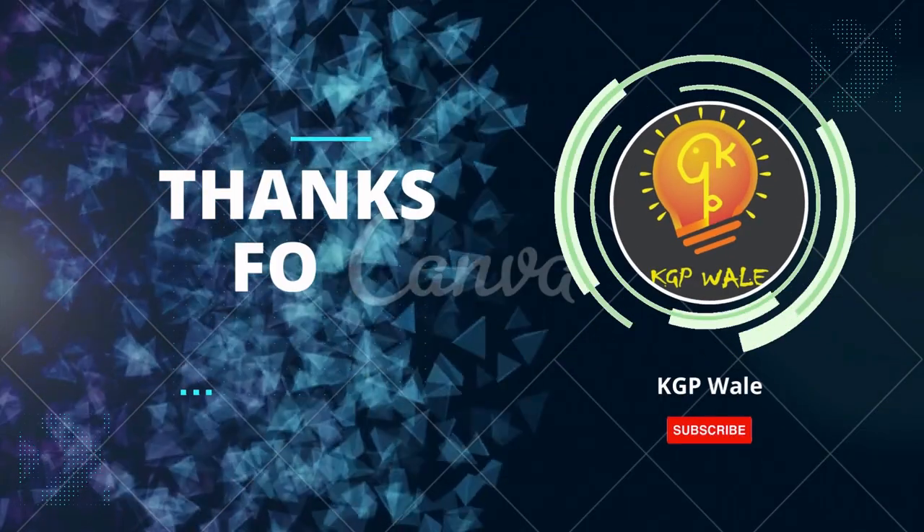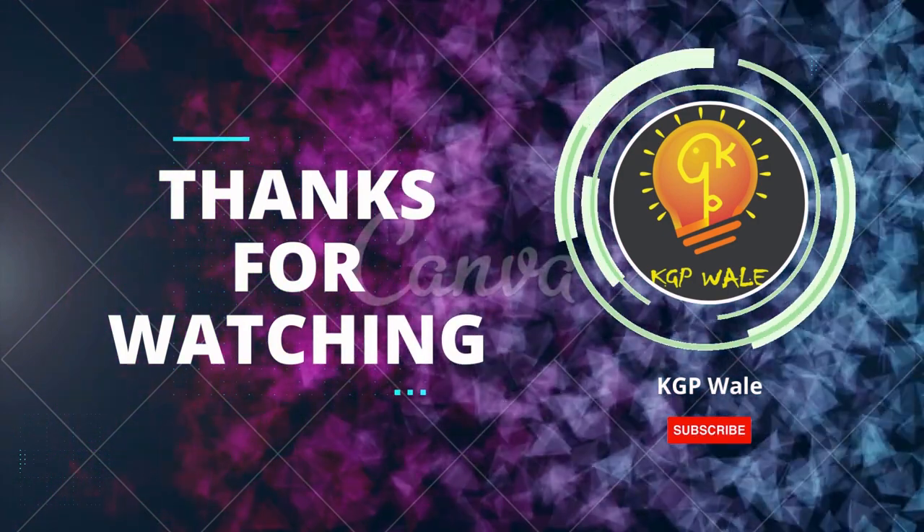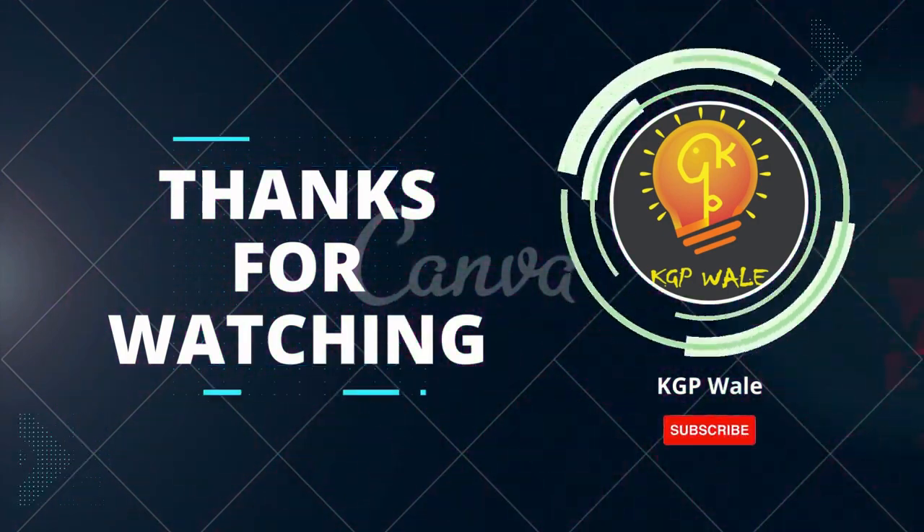Do you have any other idea to increase its efficiency? If yes, please give your ideas in the comment section.